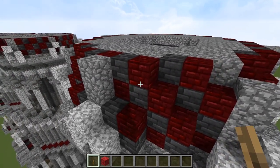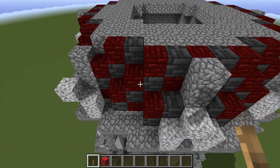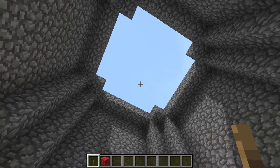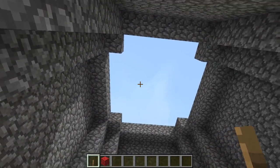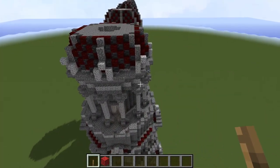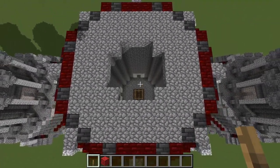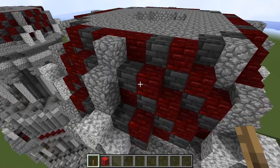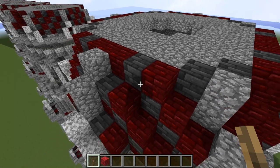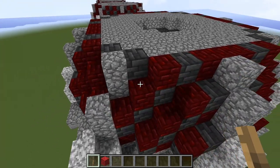Next phase — more roof tiles. And we want to begin closing off this interior, so just put a ring of cobblestone. On the next phase, put another ring there, and more roof tiles. Just fill in all the interior void space with cobblestone — or you can leave that hollow if you want to. It's not very much cobblestone.